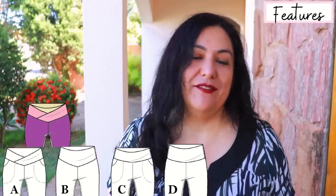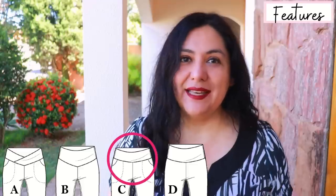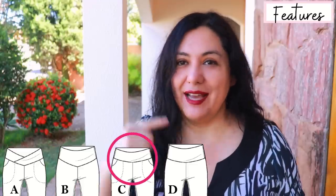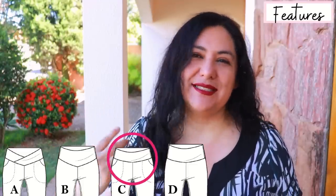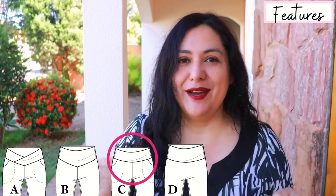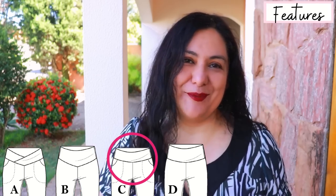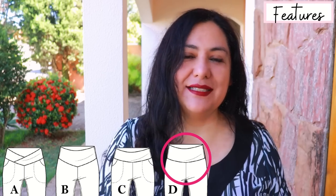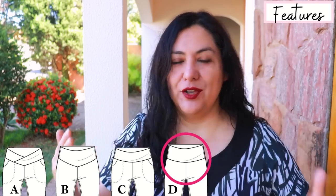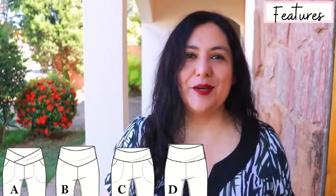Waistband C is a regular curved waistband, high rise. You have an outer waistband cut twice — same in front and back — and the inner waistband is also the same piece, cut once for front and back, so it's also four pieces. Waistband D would be the easiest one — it's just a rectangle, pretty tall; it's a fold-over yoga waistband.